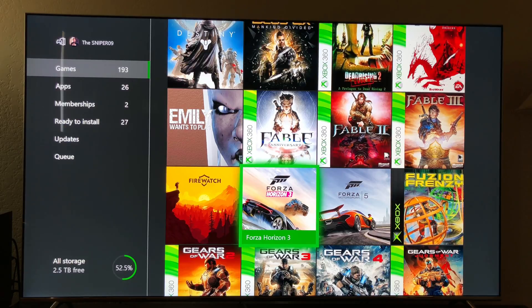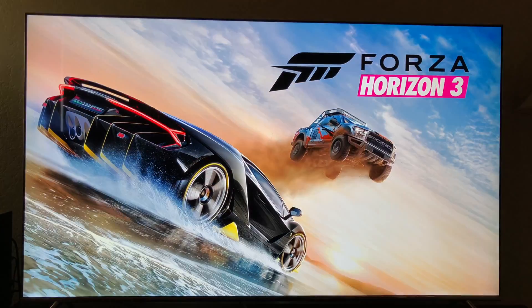Right now I've got the stock hard drive in the Xbox One X, and I'm just going to load up Forza Horizon 3 here to see how long it takes to load. Then I'm going to put the new Samsung 860 EVO solid-state 1TB hard drive inside the Xbox One X internally, and we're going to do another speed test to see how long it takes to load up. So here we go — this is the stock internal hard drive.